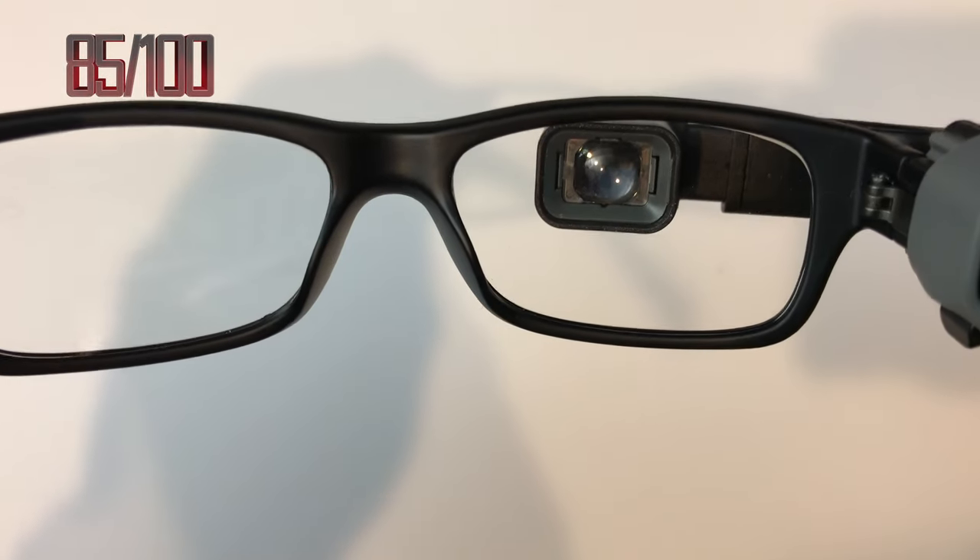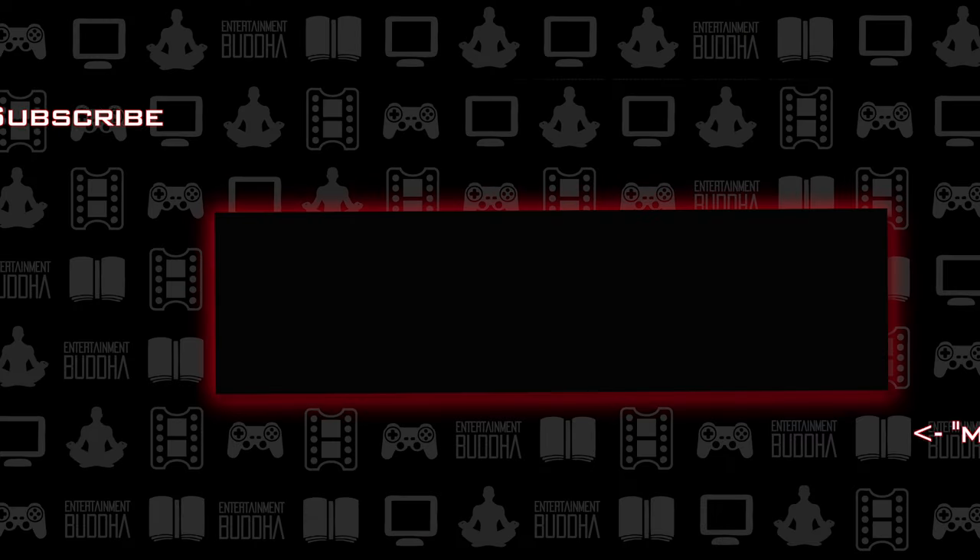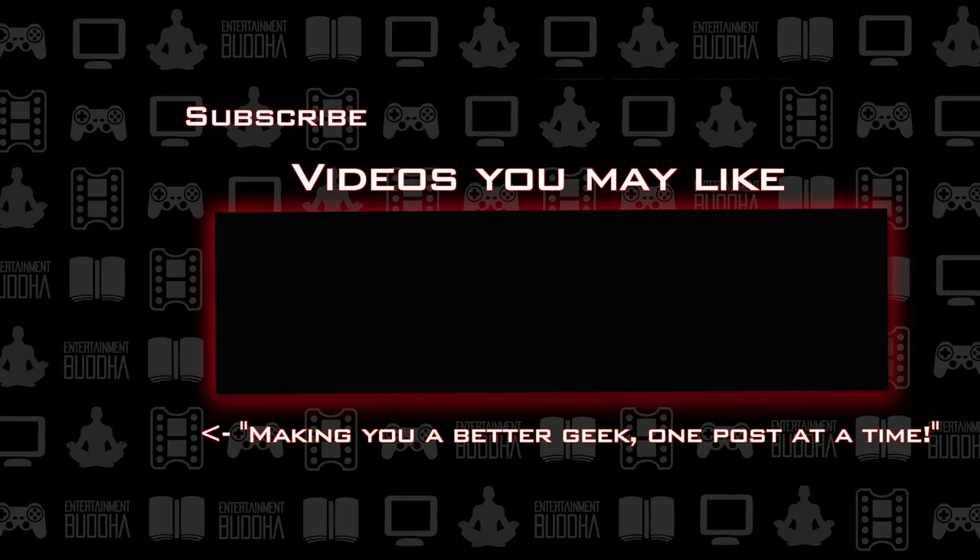You can find a link to the product in this video's description if you're interested in purchasing one or finding out more details. Thanks for watching, and don't forget to hit up EntertainmentBudda.com on a daily basis to make yourself a better geek, one post at a time.